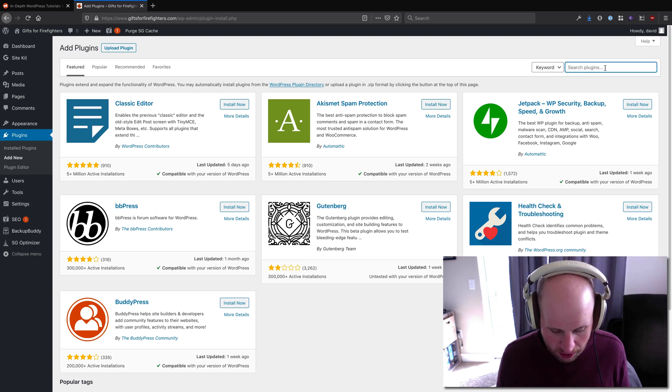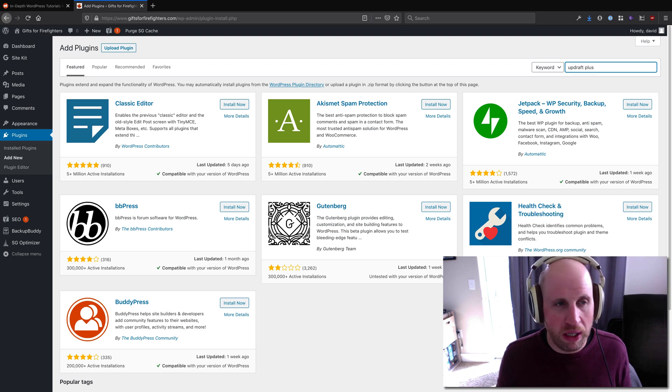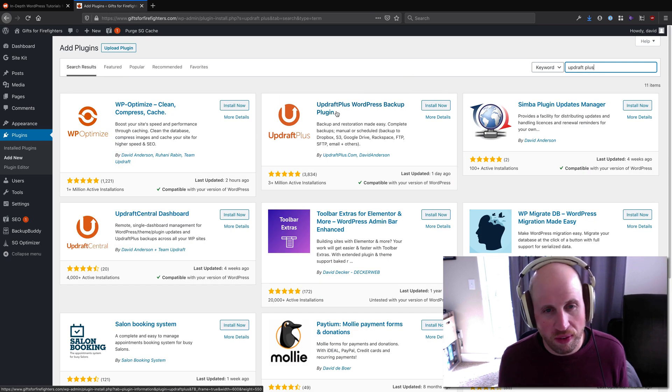Howdy friends. Today I'm going to talk about how to connect UpdraftPlus to Dropbox. For those who haven't heard of it, UpdraftPlus is one of the many backup plugins available for WordPress.